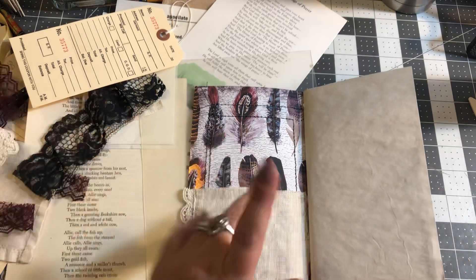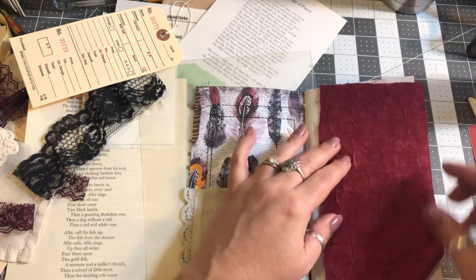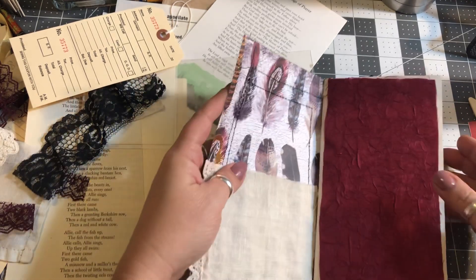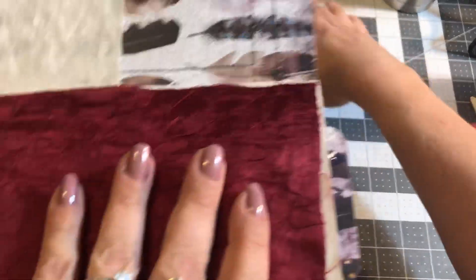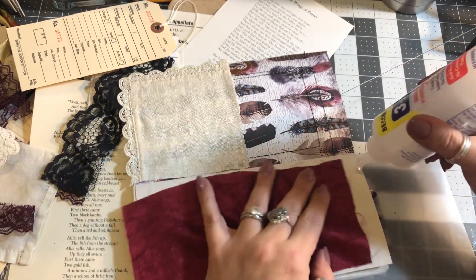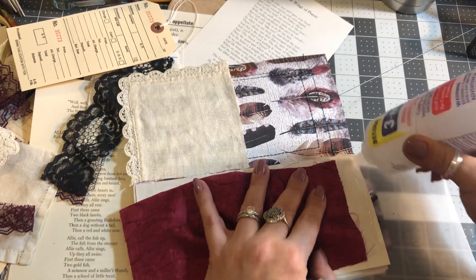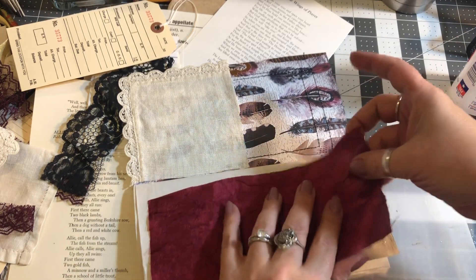I don't think I'm going to use the variegated, but this piece of fabric I am going to use over here as my fabric flip. I love to do fabric flips or lace flips in my journals, and I like to do them on the front page. I'm going to put my board here — my mat — because I don't want any glue to get down on the next pages and accidentally glue my pages together.